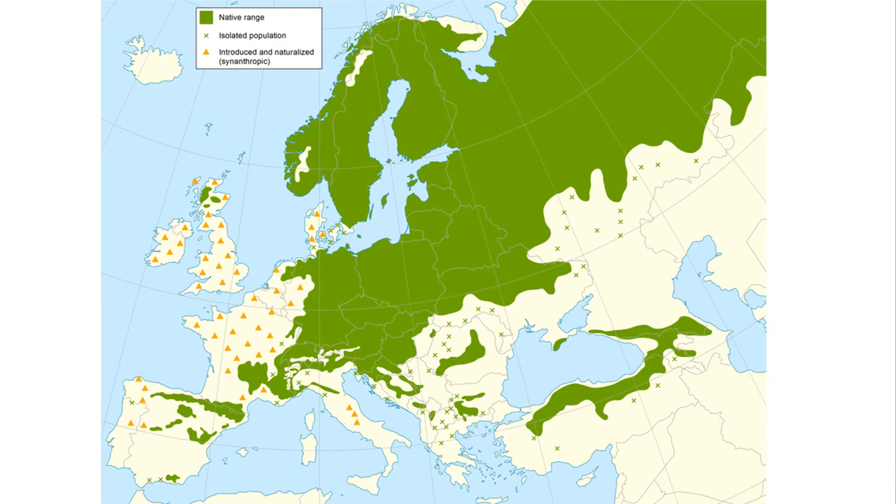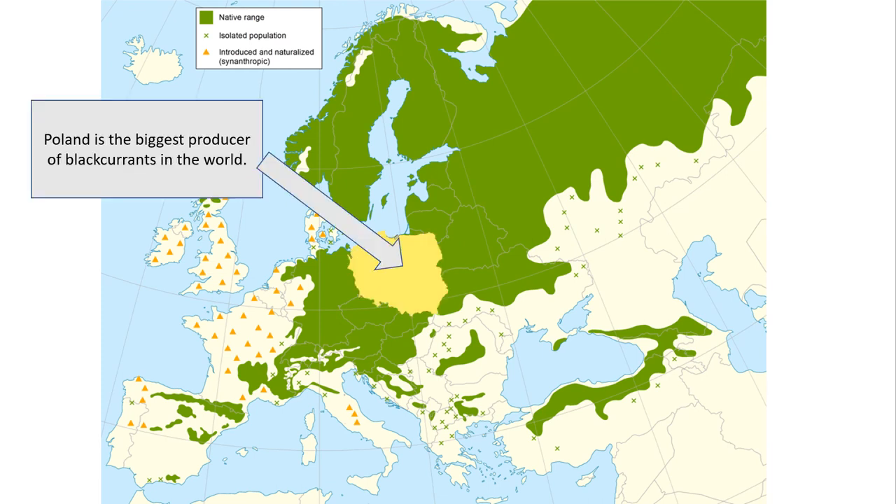People in Europe know everything there is to know about currants. It's a European delicacy. And when we look here at the map, the dark green areas show where currants grow. So it's obviously a cool weather crop, and it's been introduced pretty much everywhere. Poland is the biggest producer of black currants in the world.